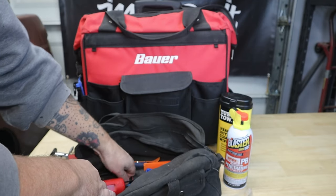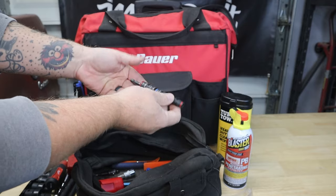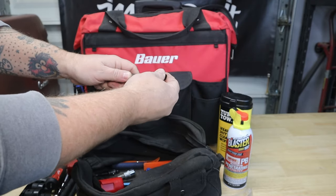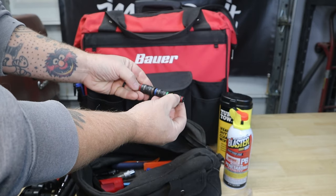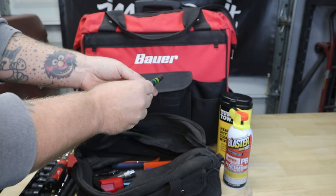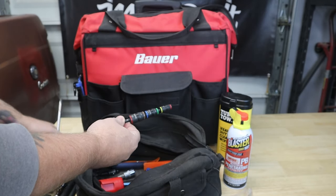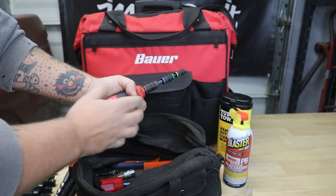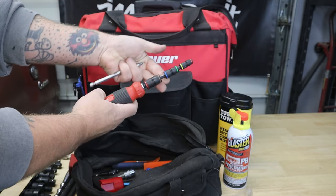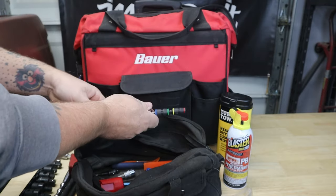To go with that I also have the Klein multi-bit. This is great for pulling interior pieces — I can swap it to different size sockets from quarter inch up to half inch. I basically use this as a nut driver in conjunction with the screwdriver handle, so now I have a nut driver I can use. I mostly use this on interior parts.